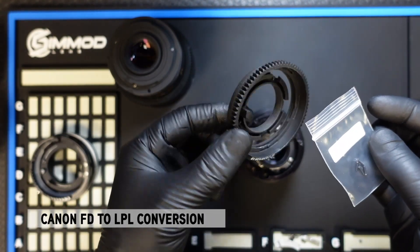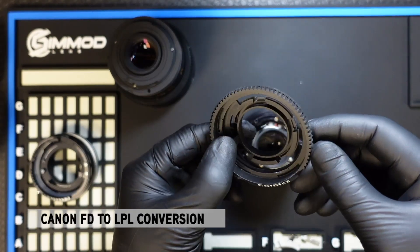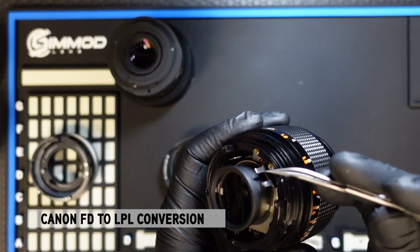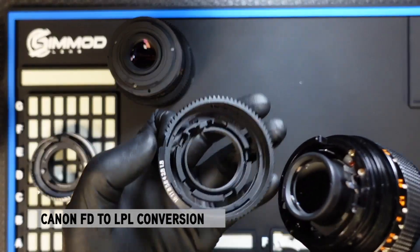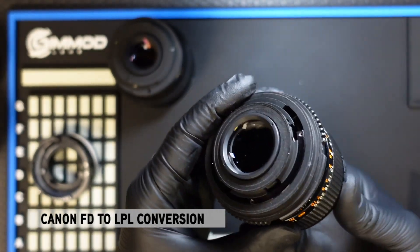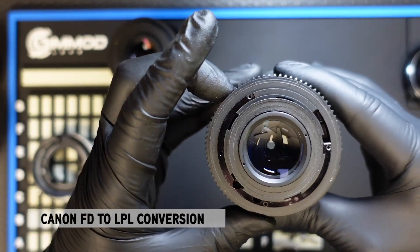The dampened controlled system comes in two pieces: the dampened control system itself and the LPL kit. First we'll install the DCG. You will take note of this tab here that will need to fit in between these two goal posts. Inserting that tab on the DCG in between these two goal posts, it slides right on. You can simply test to make sure that you have full aperture control by opening and closing the aperture. You want to do this before you close up the lens.